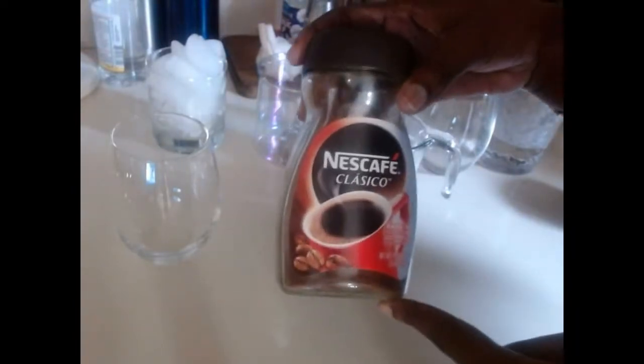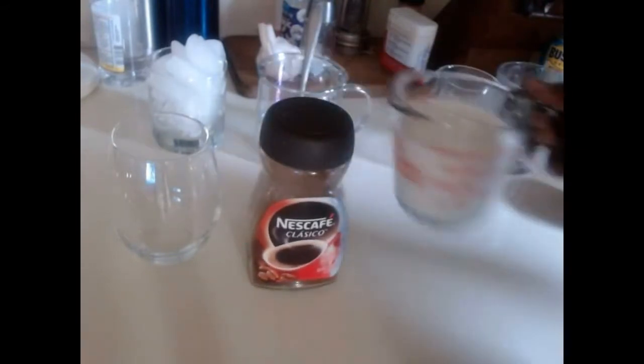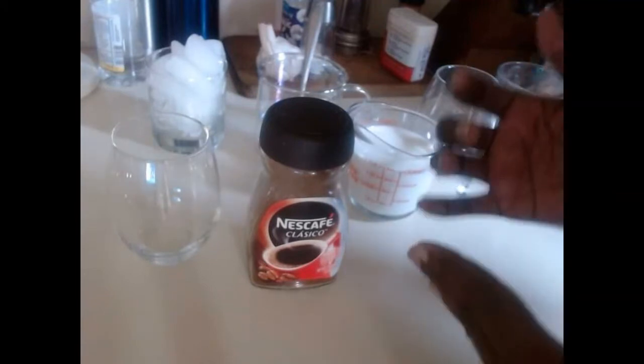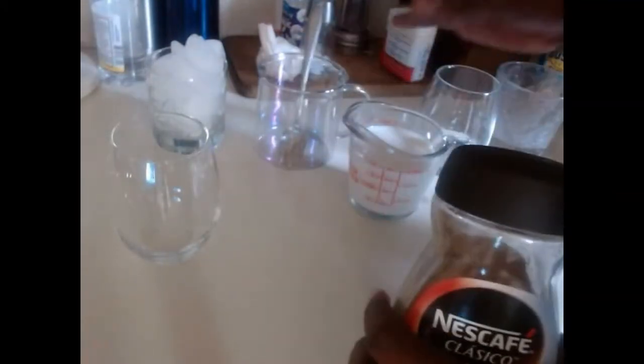Today's ingredients: we're going to be using Nescafe, this is an instant coffee. We're also going to be using one cup of milk, sugar to your taste — just your desired amount — and I'm going to use some ice.